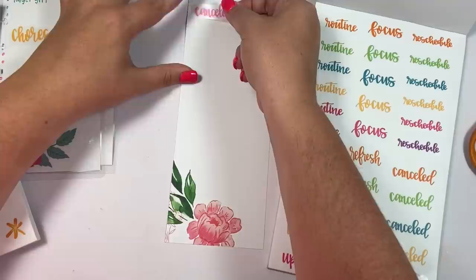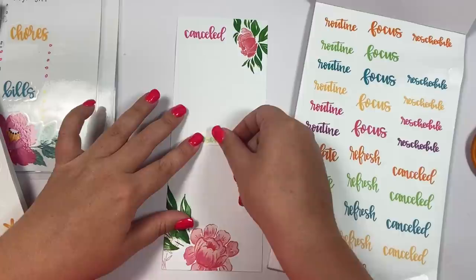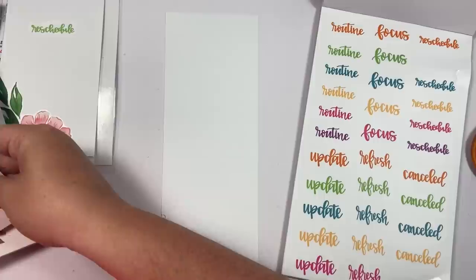Things that get canceled — events, orders, appointments, whatever — things that get canceled. And then when you reschedule it, you could fill it in here: 'has been rescheduled.' We'll laminate that and that will be a half sheet — easy peasy.